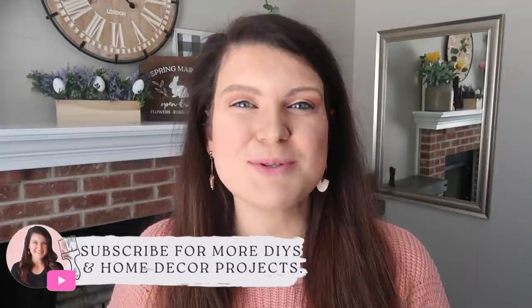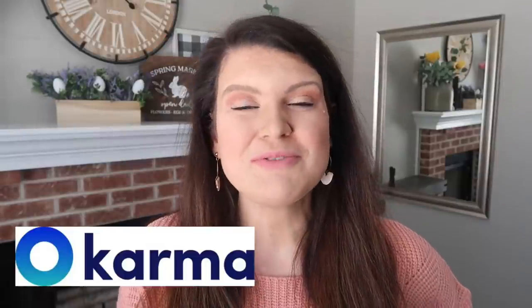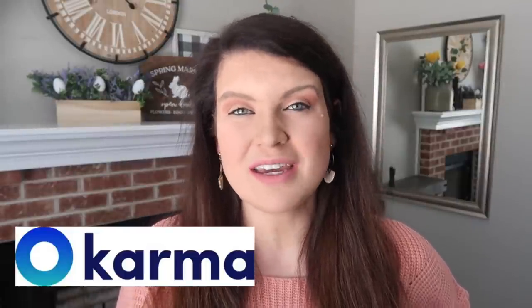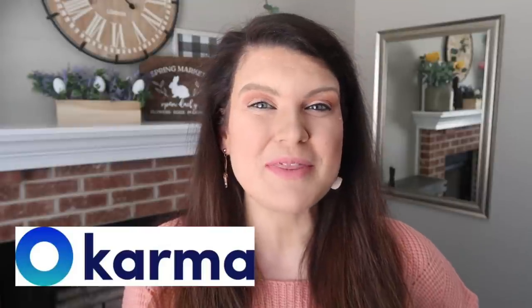So if you love that too, be sure to hit subscribe down below so you don't miss a future video. A huge thank you to Karma for sponsoring today's video. They're an all-in-one online shopping assistant that helps me save time and money. I'm excited to share more about them in a little bit, but first let's hop into the DIYs.